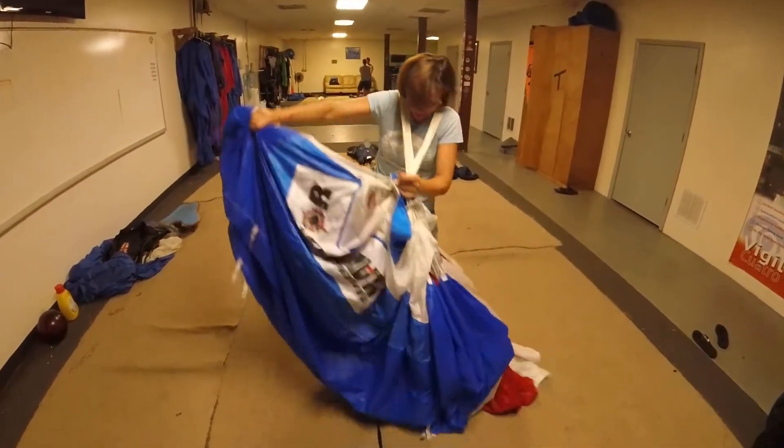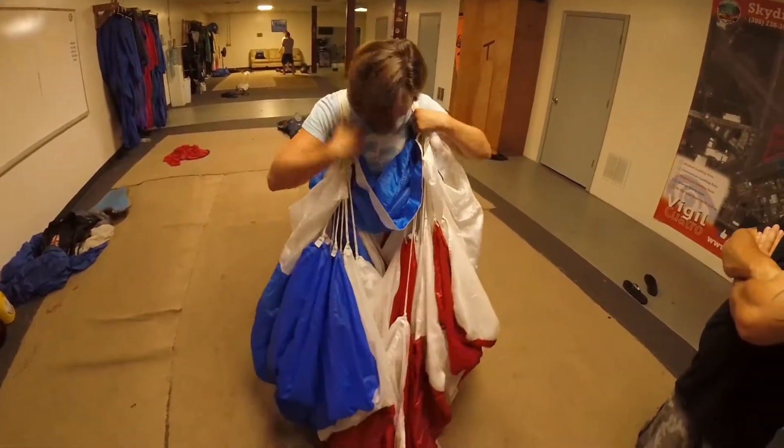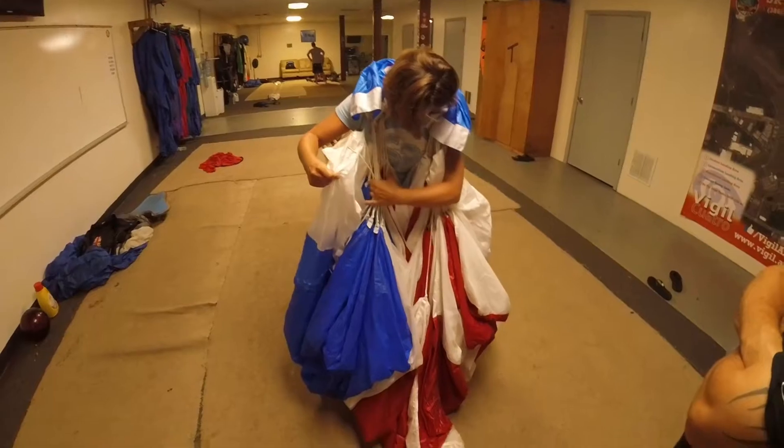This just kind of helps to lay the fabric down. Roll all the way up, and put this tail on it.